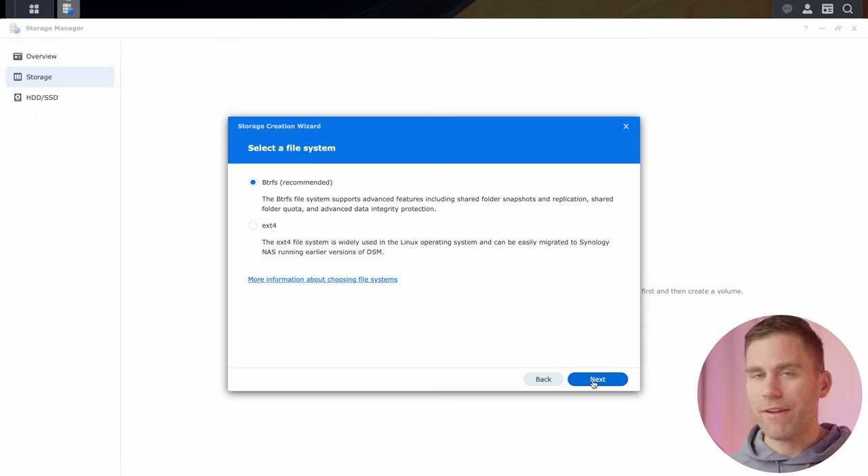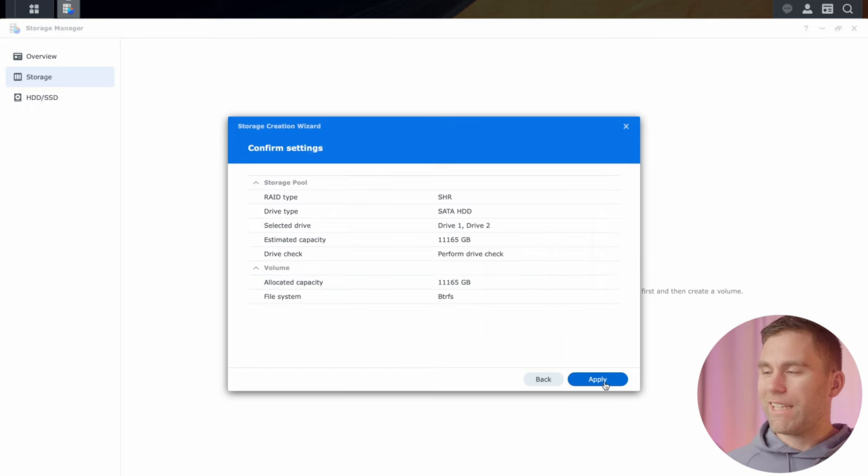Here we select the file system for the NAS. I really recommend using BTRFS because it enables so many great features, like snapshots, that you won't get with ext4. The only time you would not use BTRFS is if you're setting up a NAS purely for security cameras — that's more or less the only situation I'd recommend against BTRFS. So select BTRFS and hit next.